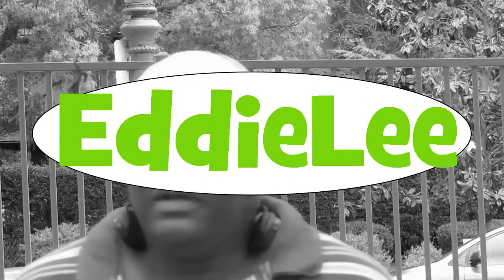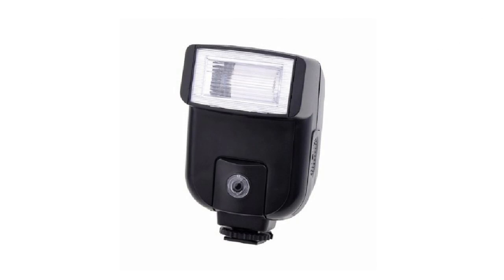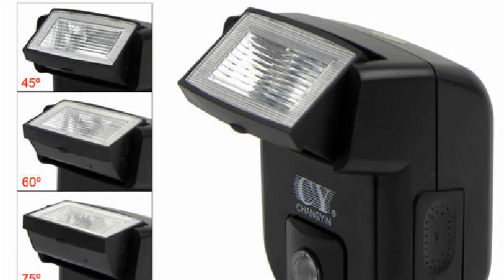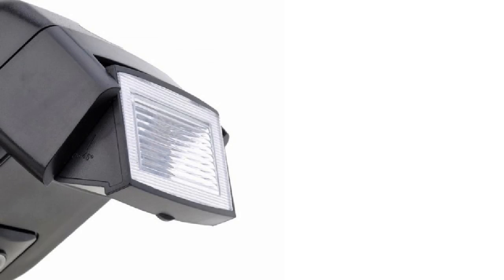I'm here to talk about a couple of flashes — some may call them speed lights, but they're not speed lights. One is the CY20, which is a small flash. I like it because it has a pivoting head. I've had mine for a little over a year. It can't do what a speed light does, but as a fill-in flash it's perfect and works really well with a wireless trigger system.